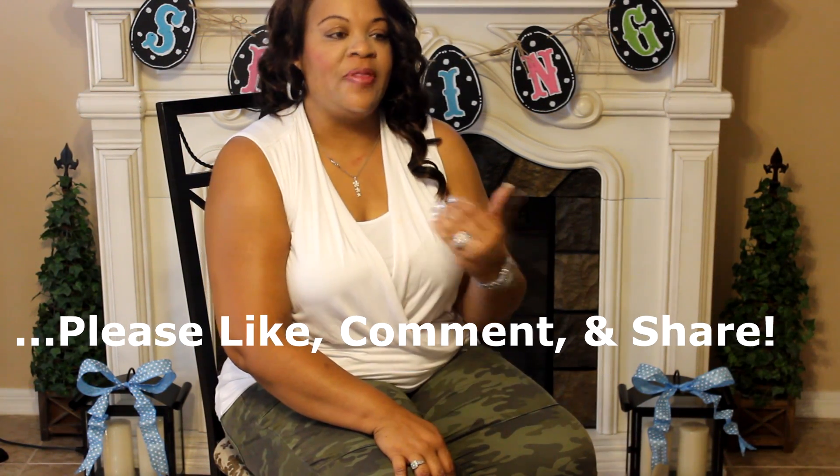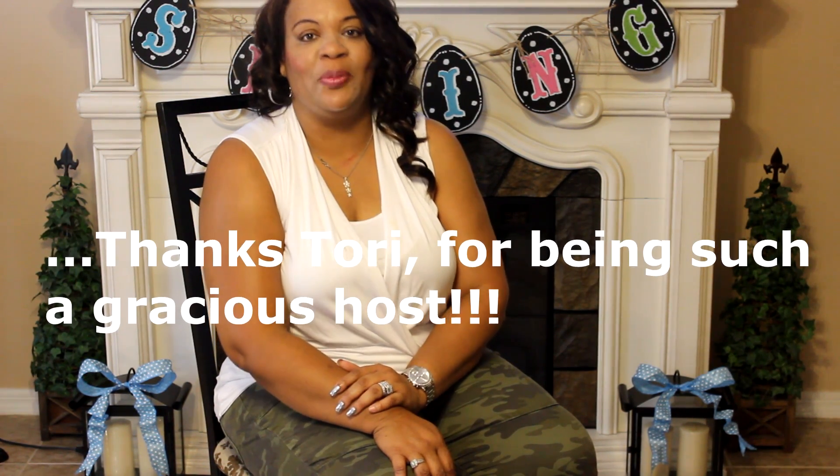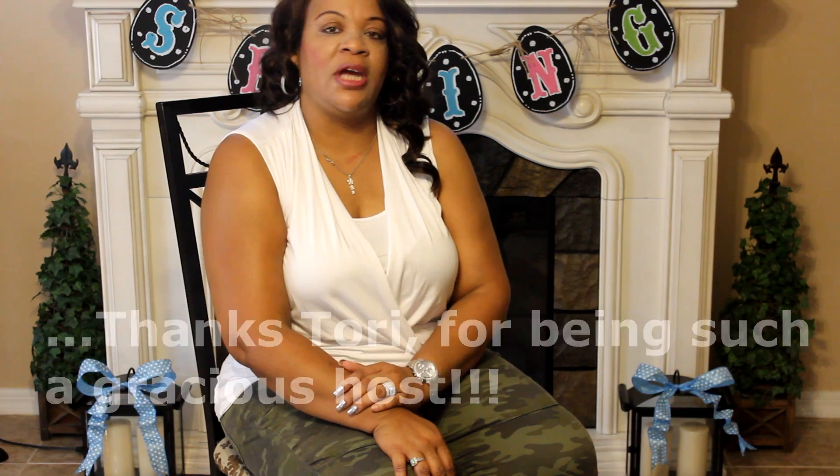Thank you so much for watching. I hope that some of the tips I've given will inspire you to use them in your home as well. I'd also like to take the opportunity to thank Tori for inviting me to participate in this collab. Go check out her channel as well as the other ladies who are participating — there will be a playlist in my description box down below.